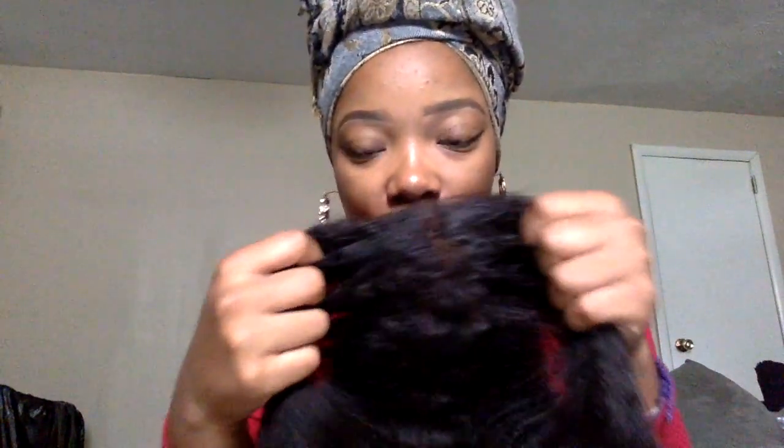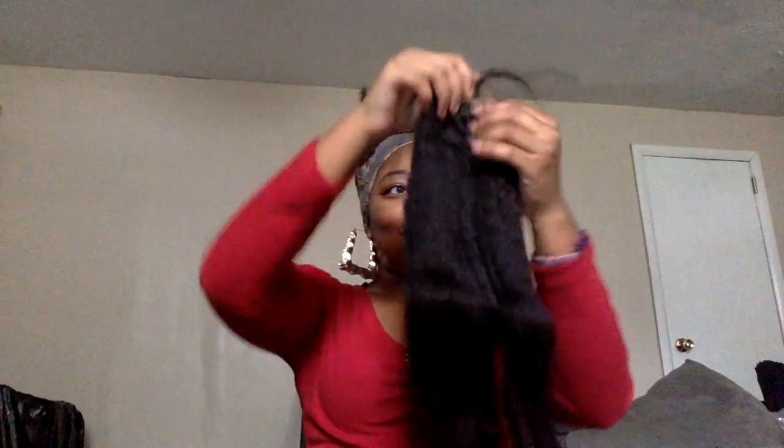I got the closure in 16 inches. It's a free-part closure with little baby hairs. Since it's free part, you can part it any way you want. It is extremely soft — oh my gosh, I am already in love with this hair. I can't wait to show you guys what I'm going to do with it.